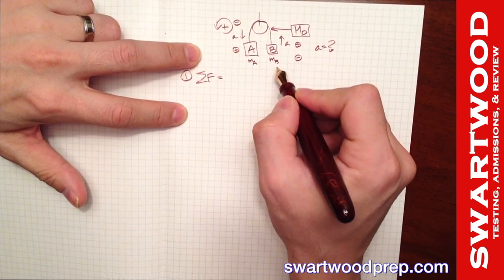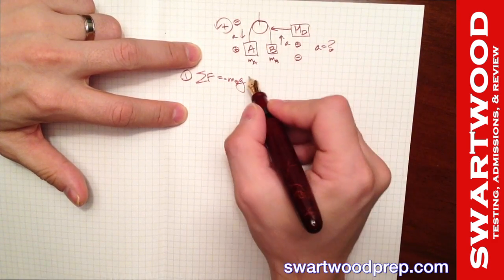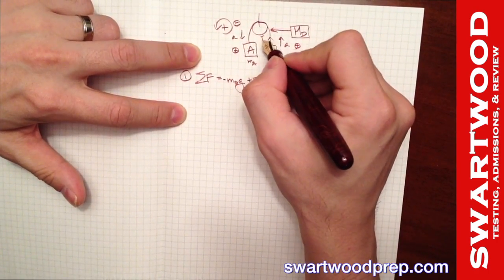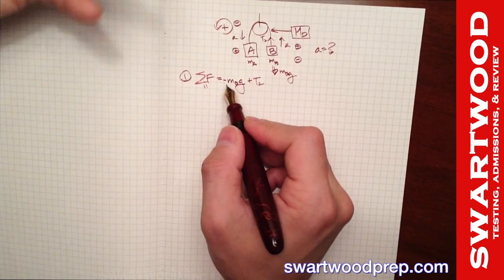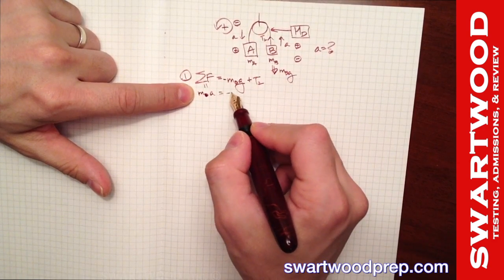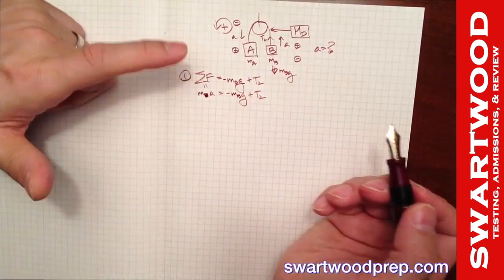Now let's focus on mass B. Summing forces on B: m_B·g pulls it downward, which is negative in our system. The only upward force is tension T₂, which is positive. So the sum of forces equals negative m_B·g plus T₂, and setting that equal to m_B·a gives us: m_B·a = -m_B·g + T₂. That's our first equation.